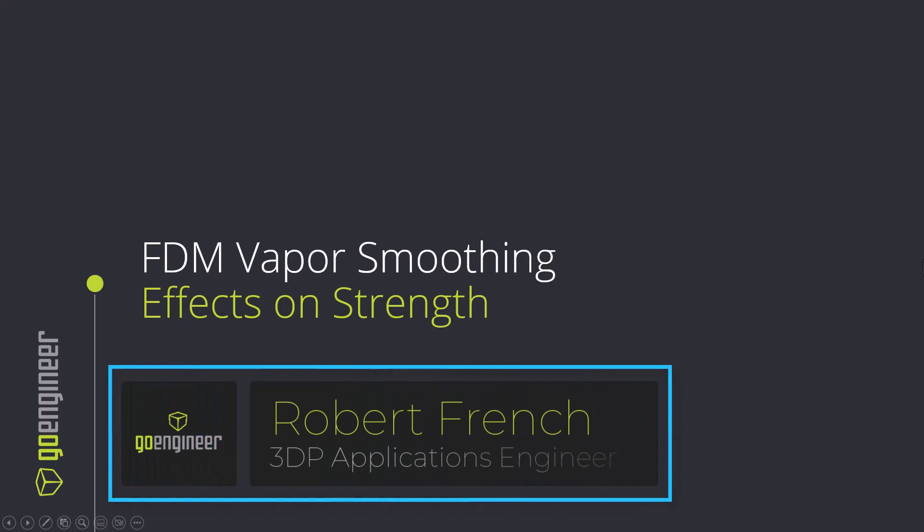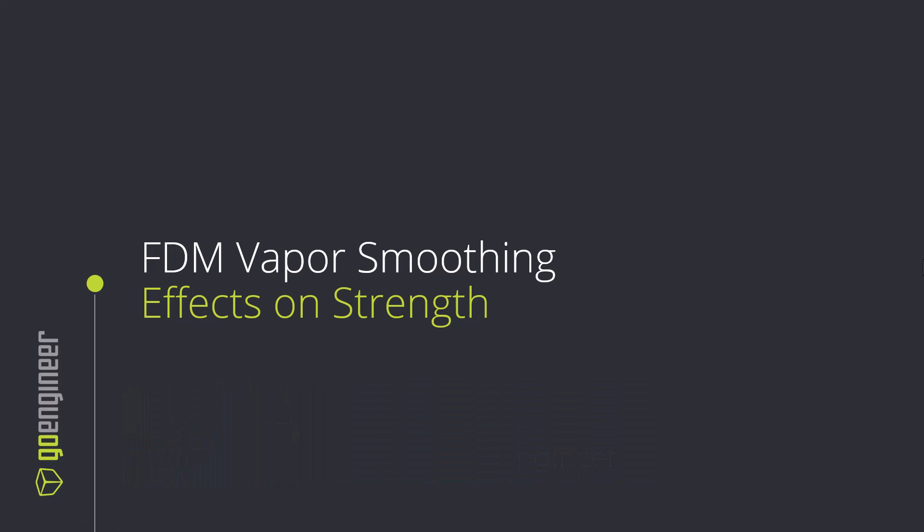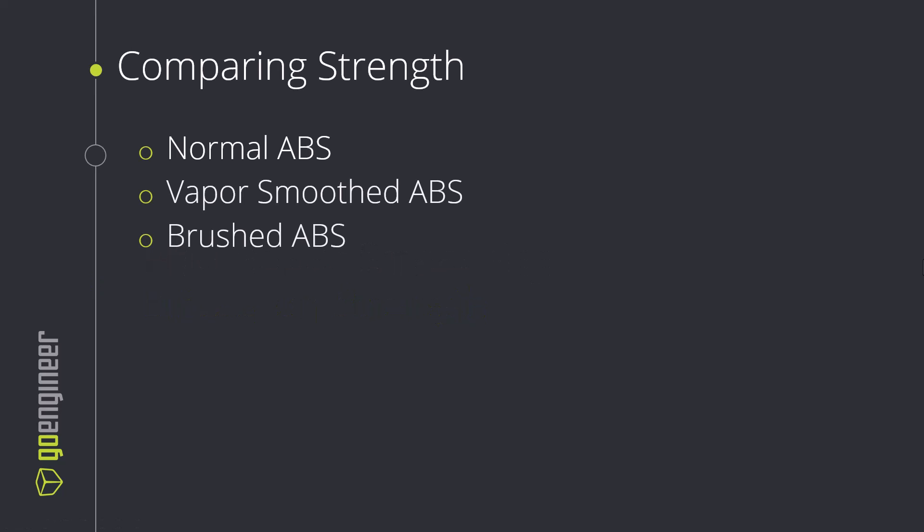Hello, my name is Robert French. I'm a 3D printing applications engineer with GoEngineer, and today's video is FDM vapor smoothing and its effects on part strength. This video is one of several in a series where we look at taking some ABS parts, exposing them to acetone, and analyzing the results.